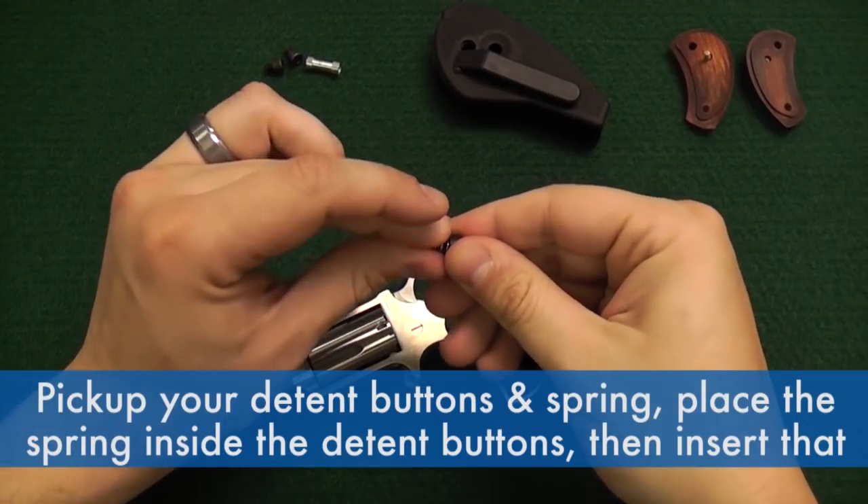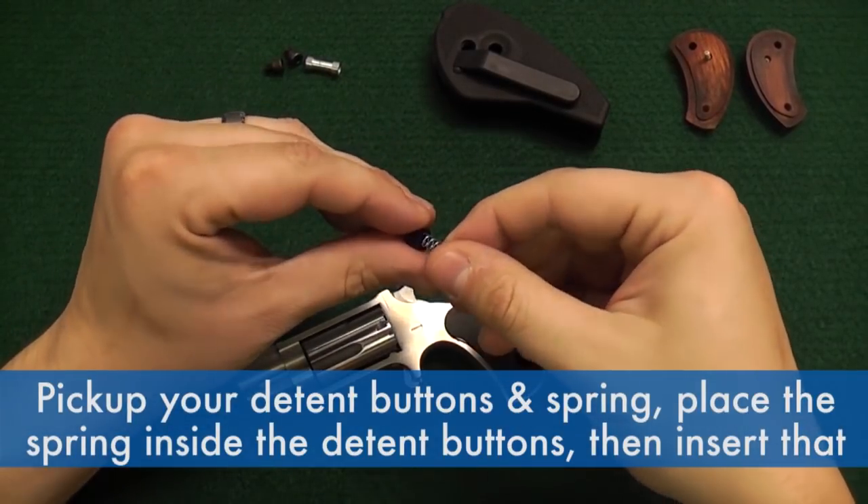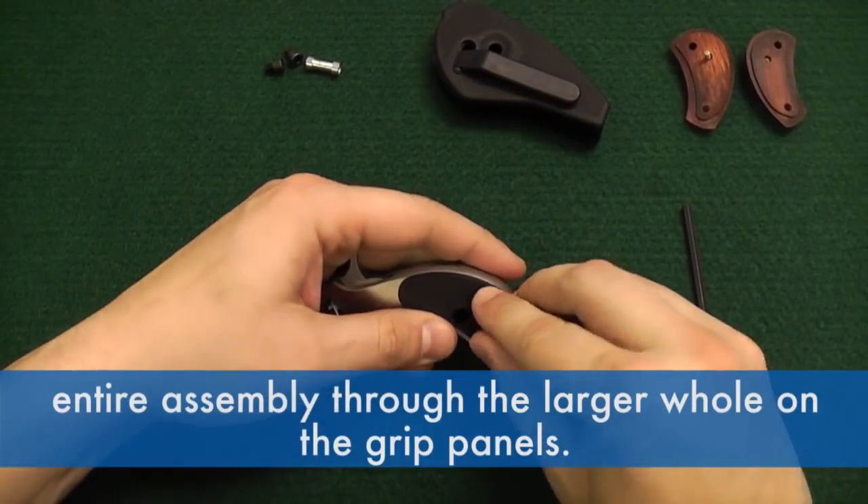Pick up your detent buttons and spring, place the spring inside the detent buttons, then insert that entire assembly through the larger hole on the grip panels.